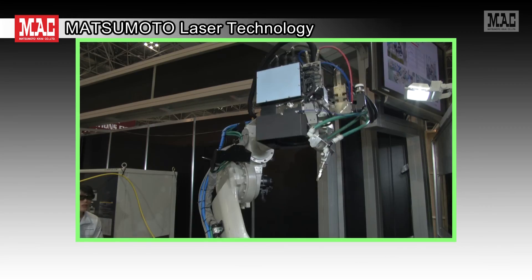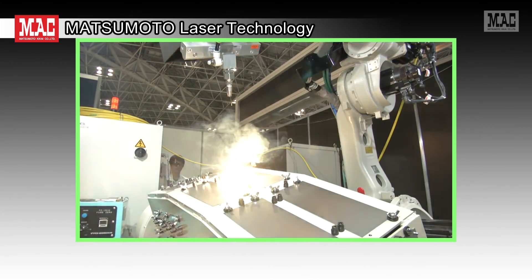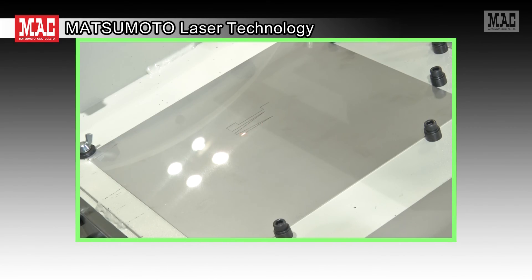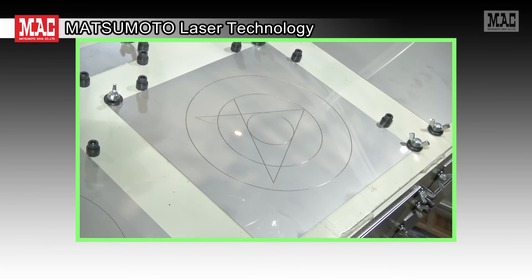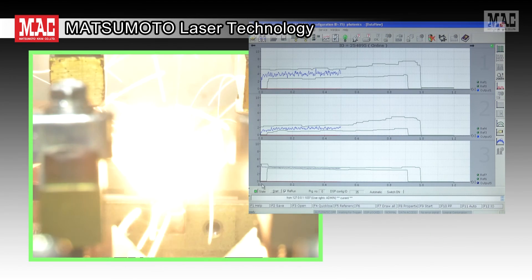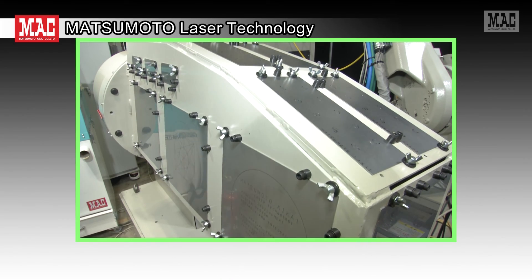Matsumoto Kikai is developing a total system solution that provides system upgrading, adjustment, and training, including a production control system such as an inline process monitor, in order to introduce and operate a remote laser which is coming into the operational stage for laser welding productions. Thank you.